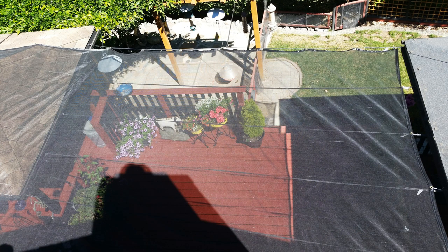Now, the first time you do this, it will take some time to set it up — cutting all your support lines to length, installing your eye hooks, digging post holes — but it'll be well worth it. This deck used to be unbearable in August, now it's enjoyable. After your initial setup, every setup after that will go very quickly.